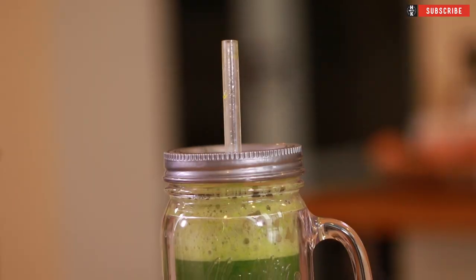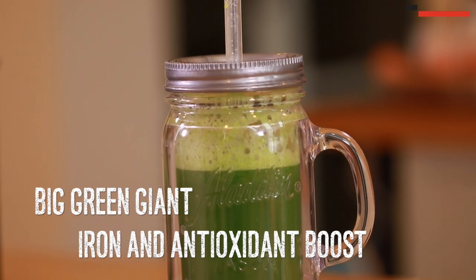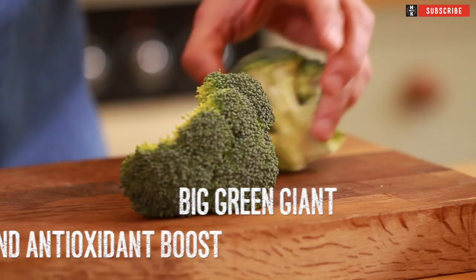First up we're gonna do my beautiful green smoothie. We're gonna load this up with loads of antioxidants.